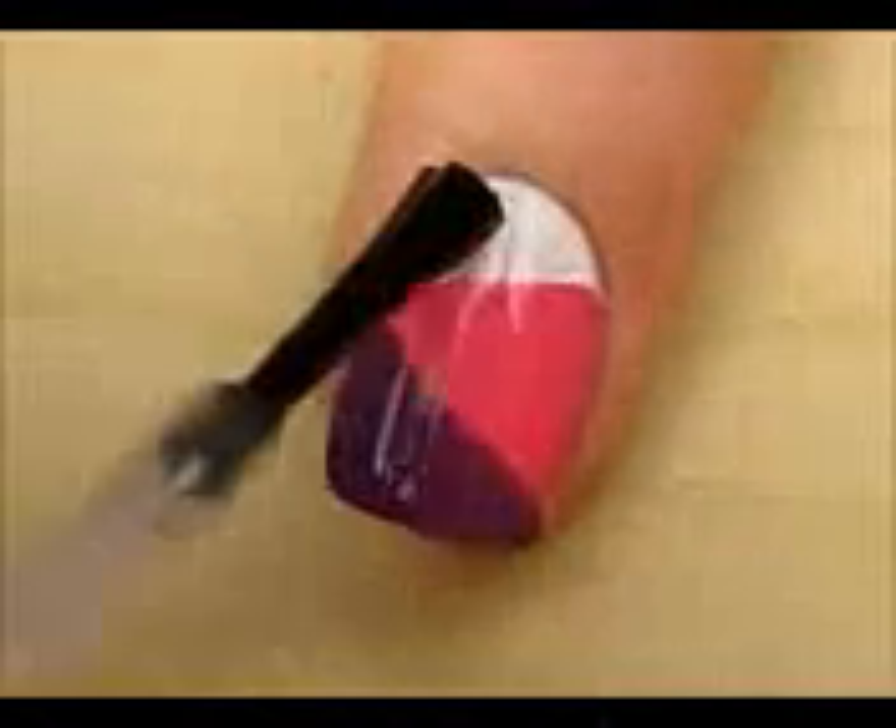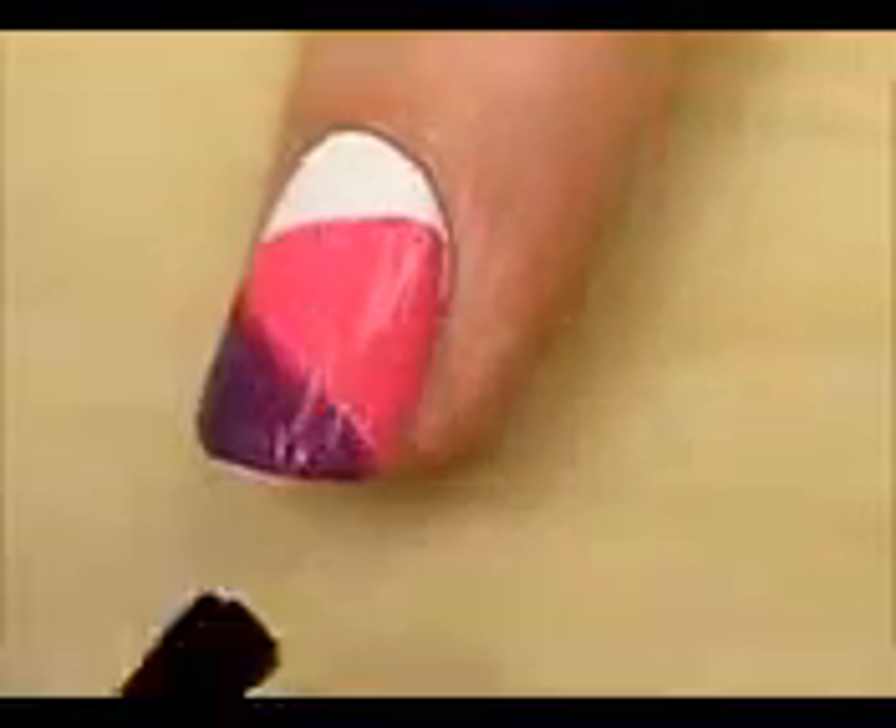Finish off with a fast drying top coat to seal in your design and add a beautiful shine. And that's it.